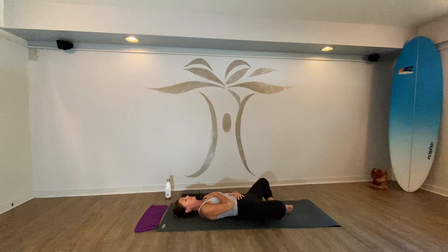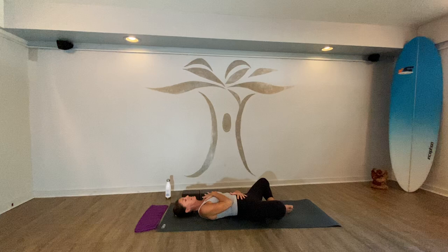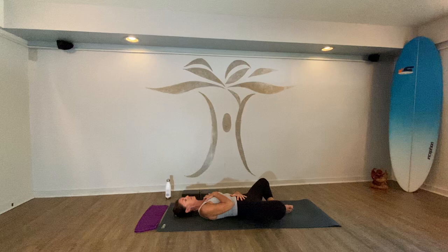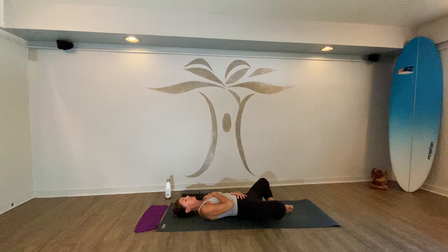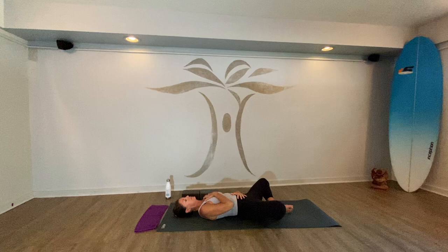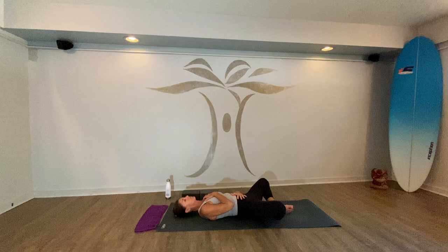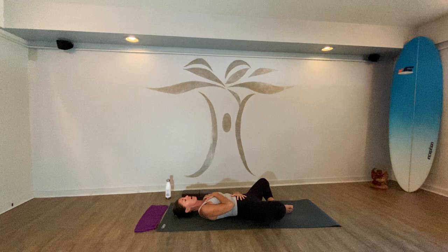As you inhale, allow the belly to expand and feel the hand rise a bit, then up into the chest. As you exhale, reverse that — chest relaxes, belly relaxes. Practice that a few rounds at your own pace. Take one more deep breath, then open up your mouth and let it go.